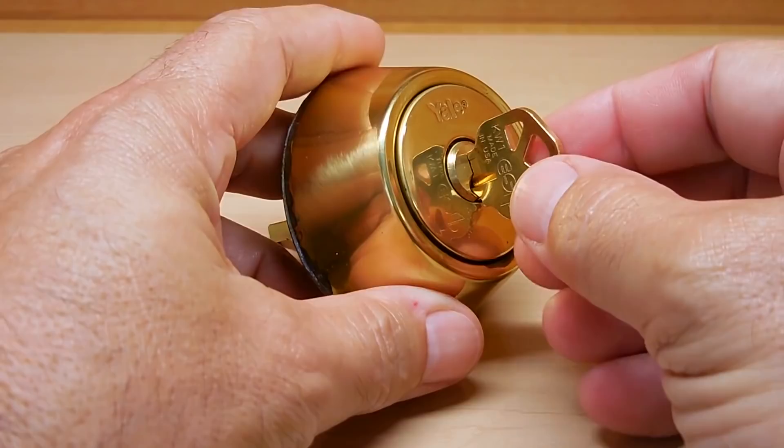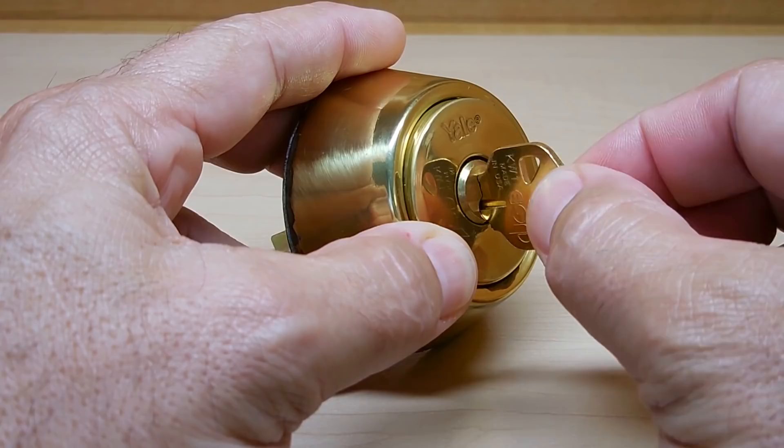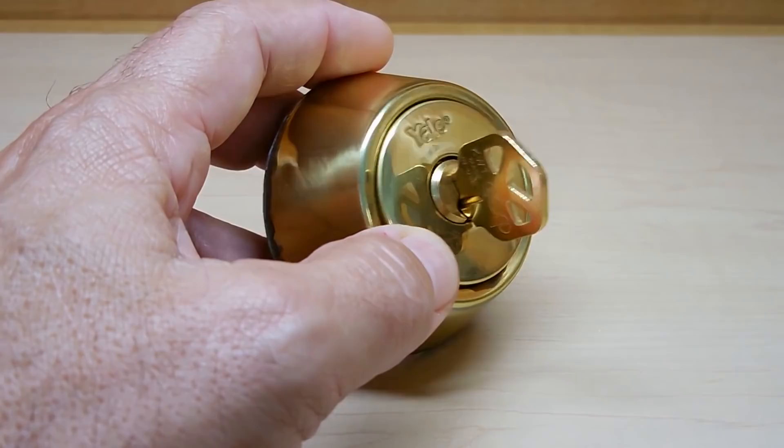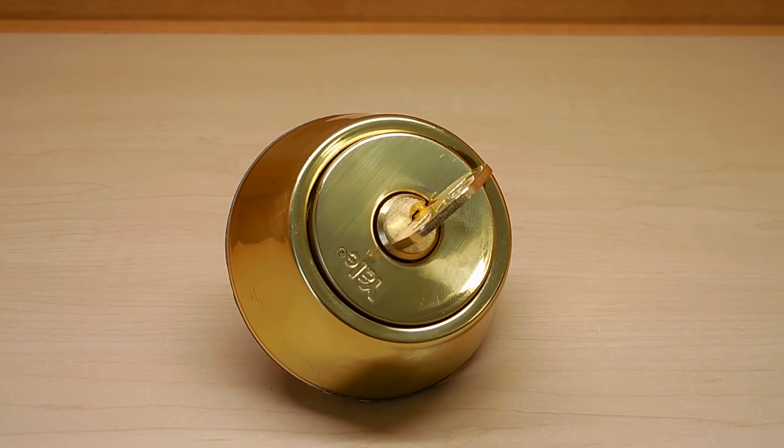Now as you can see, the key does have play in and out. So the person did not just take a key and insert it with crazy glue inside this lock. It does move, and now what I need to do is figure out why it went in and does not come out.